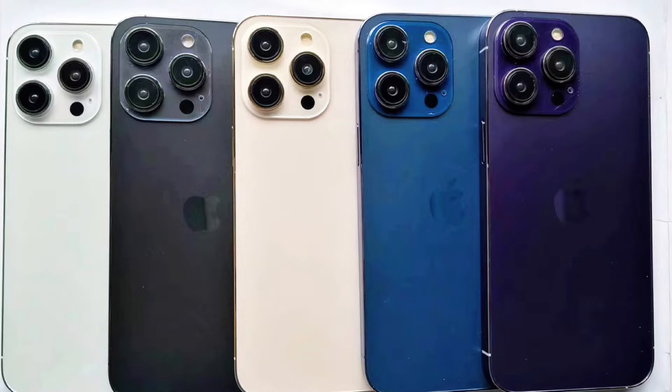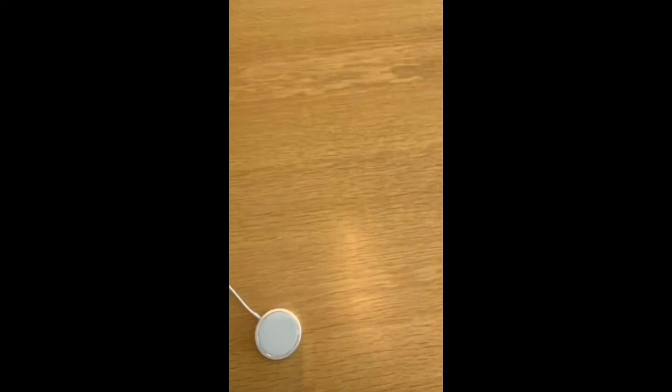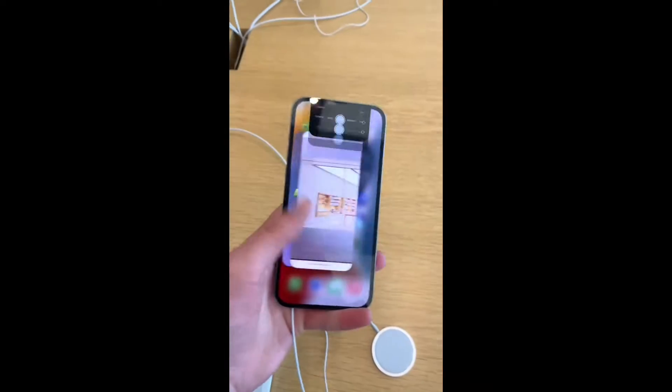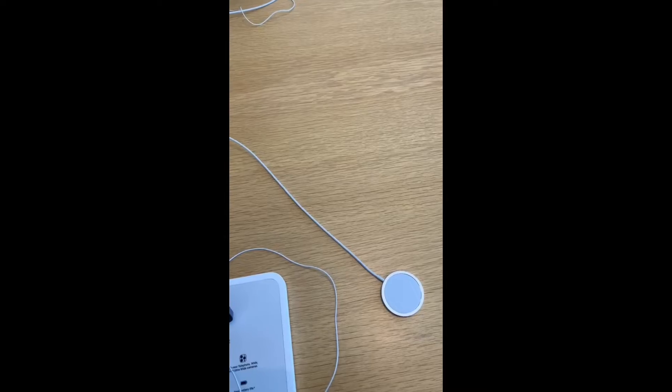So if colors are important to you, just look into it — these might be your new colors. The only b-roll I have of the iPhone 13 that's personally mine is from the Apple Store when it first came out, and that was showing the 120Hz, which is obviously one of the big features people ask about.